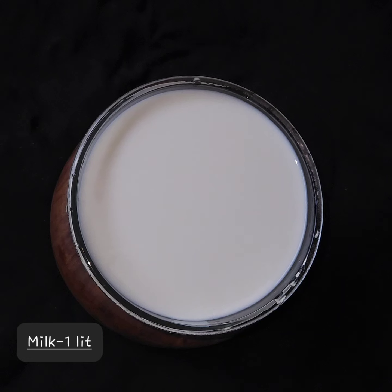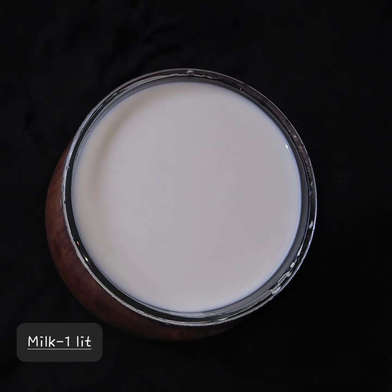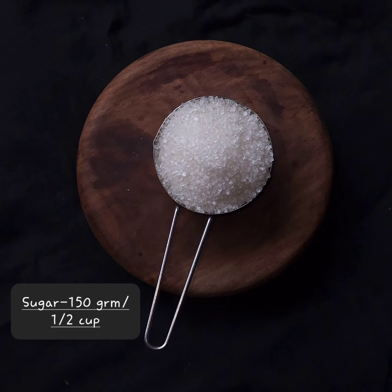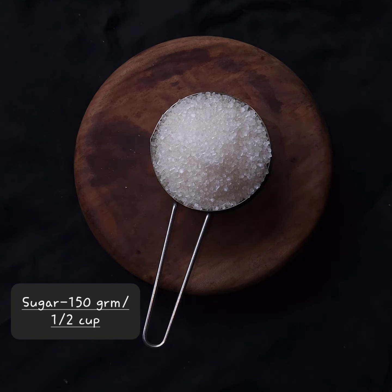Here we have all the ingredients. We have milk — 1 liter. And sugar — 150 grams, which is around half a cup. You can taste and adjust the sugar amount to your preference.